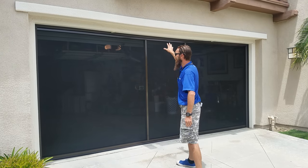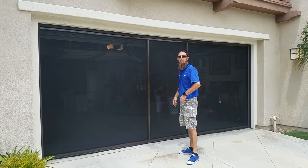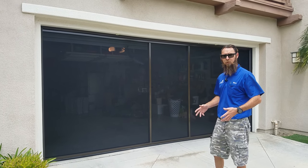It's got a magnetic hold down at the top. Typically these will have a retractable screen door in the middle. This particular customer chose to delete the retractable screen door — it saves a little bit of money, but it also allows you to put your pets in the garage and have them not be able to get out, since there's no retractable and nowhere for the dogs to get out from.